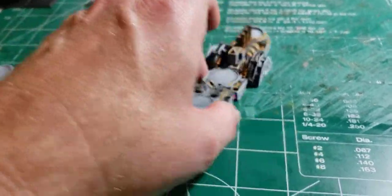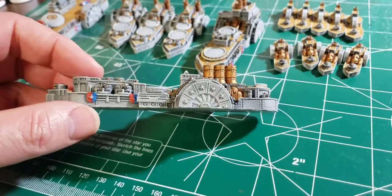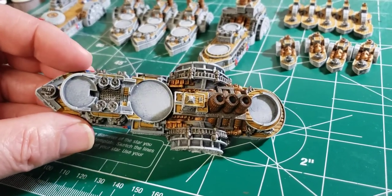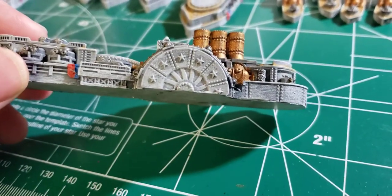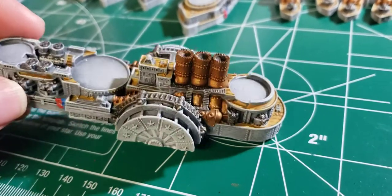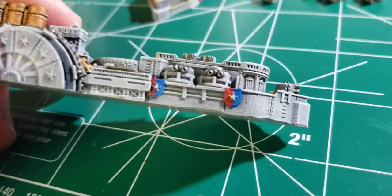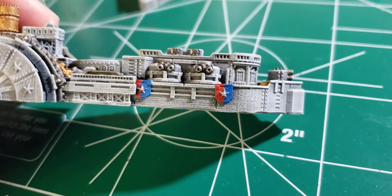And then we got the Liberty Heavy Battleship. Same thing — just clean up, and then work on the stars right there. Make them white stars for the white flag — red, white, and blue. Same thing, I work on the whites of the stars.